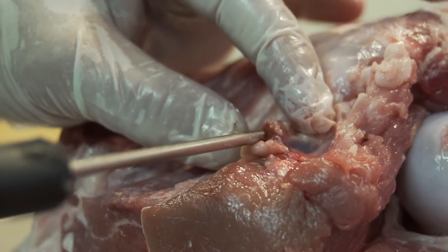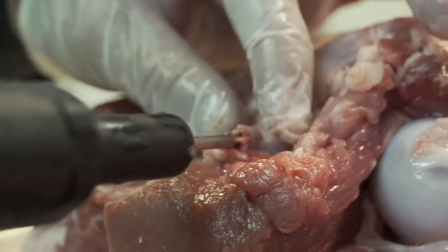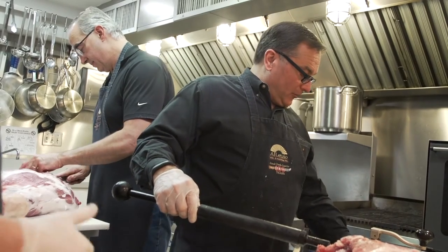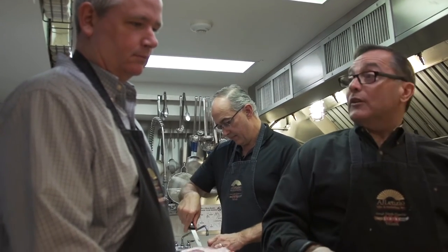We are going to insert our injection needle in and gently follow the artery in. We have this on a scale — we're starting out with about 26.8 pounds. We've got about a 30-pound ham here, and we're going to put three pounds of cure in.